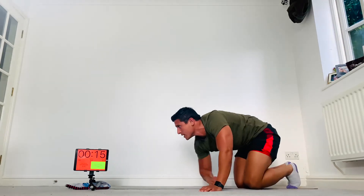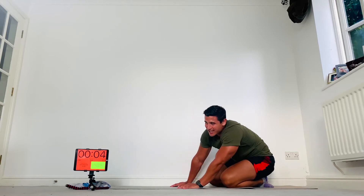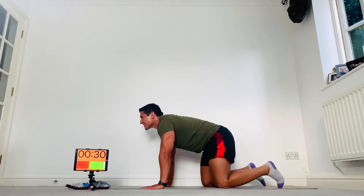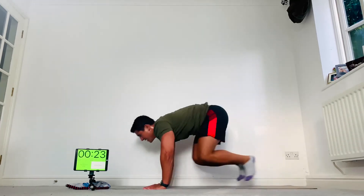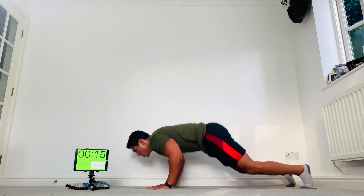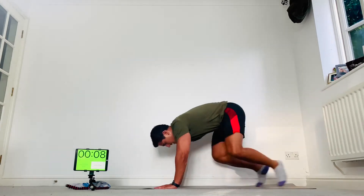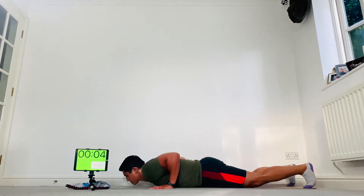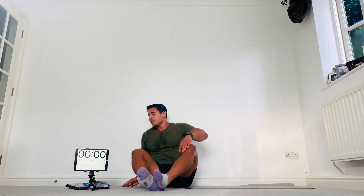Burpees — as many as you can in 30 seconds. Don't leave anything behind guys, let's do these. You've got a nice long rest afterwards — 45 seconds. Go! Come on, as many as you can. Make sure those feet leave the floor. Don't quit, dig deep — one more, boom! Rest there. Good work — halfway, three more rounds to go.